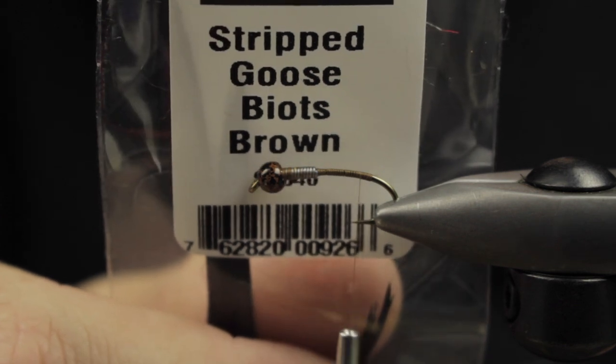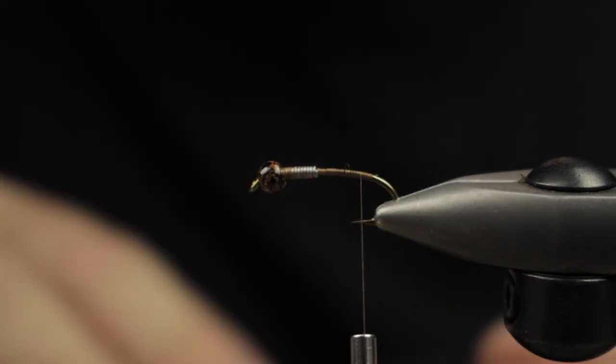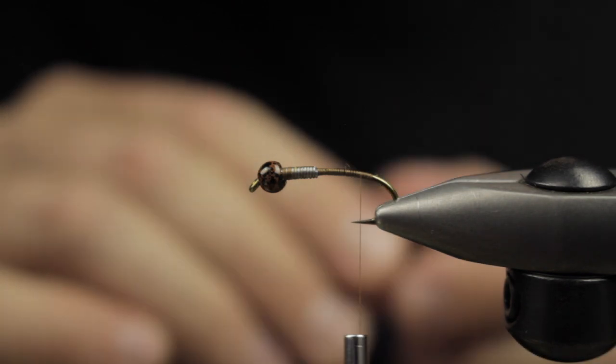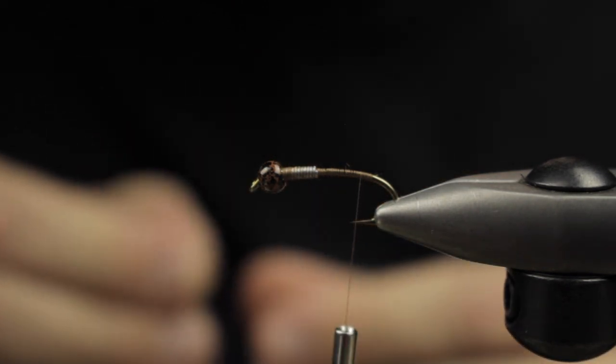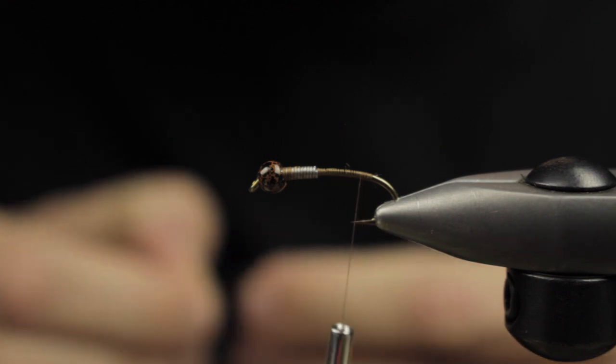We're going to wrap down to about the barbed section of this hook — it has a nice curve to the hook, which I kind of like. Next up we're going to be using some goose biots in brown.